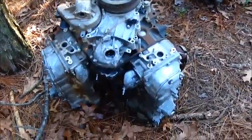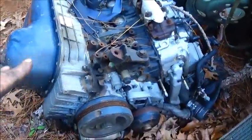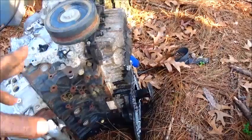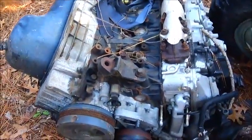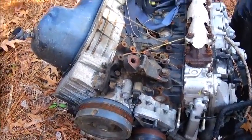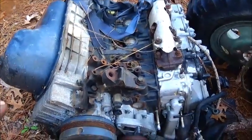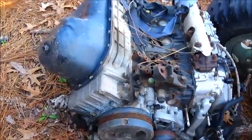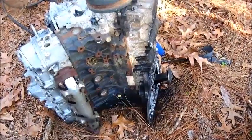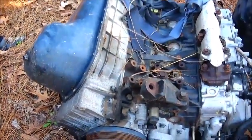I picked these up out of the scrap yard the other day — both of them are 6.6 Duramaxes. This one came out of a 4,500 or 5,500, and this one came out of a pickup truck. I couldn't see anything on the outsides of the blocks that were bad, so I went ahead and bought them at scrap weight. I'm going to tear these two down and put all the parts in one of my boxes just to save parts — in case I need a head or something. And I've got the one that grenaded the bottom end in the truck we pulled the cab off of for Bobby's, so it should have a good set of heads on that too.